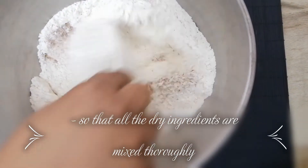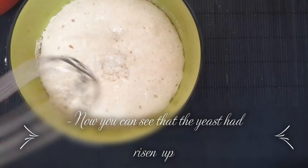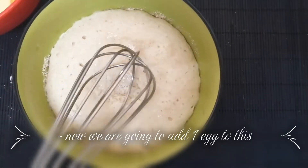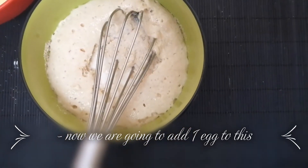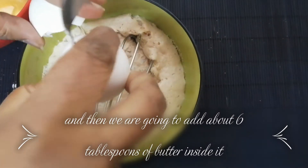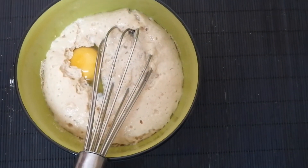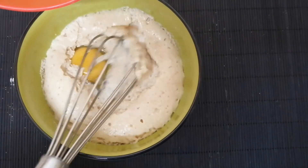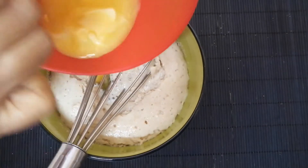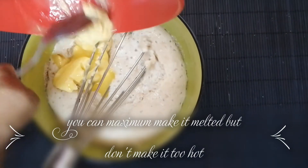Give it a gentle mix so that all the dry ingredients are mixed thoroughly. Now you can see that the yeast has foamed up. Now we are going to add about 6 tablespoons of butter — it can be melted but do not make it too dark.